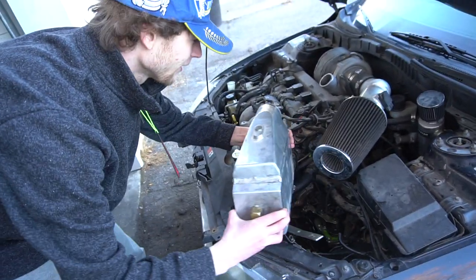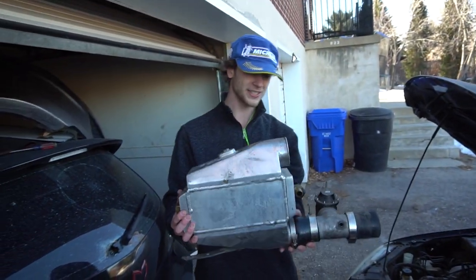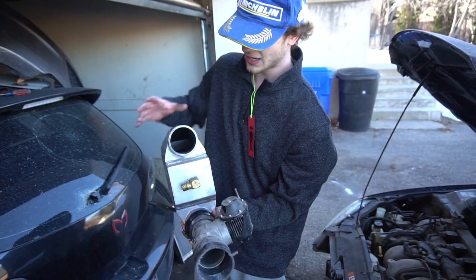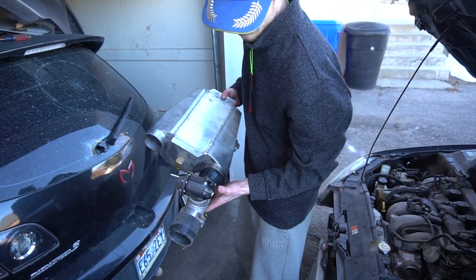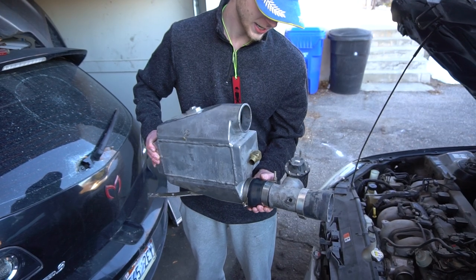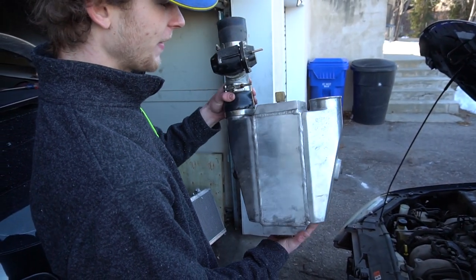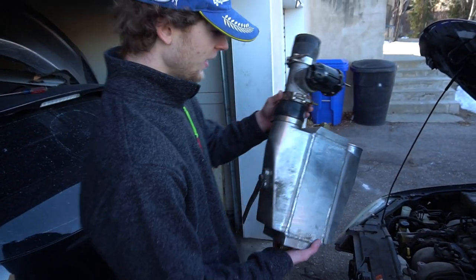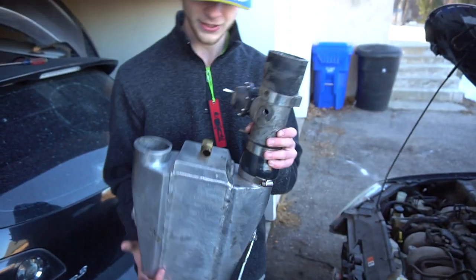Whoever put this car together really did a hack job — more hack stuff than I've ever seen in my life. So this is the intercooler itself. You can see right here this is a three-inch outlet, or inlet if you will — that's a typical size, a little big for a stock engine. Then you've got this blow-off valve right here, it's an HKS. I'm not sure if it's genuine or eBay, but if it's genuine that's a sweet piece. This is a pretty beefy intercooler, probably good for around 500 horsepower. I'm definitely going to keep this or possibly trade it. The air goes right in there and cools it, and you've got the brass fittings where the water goes in.